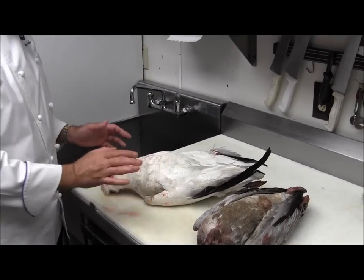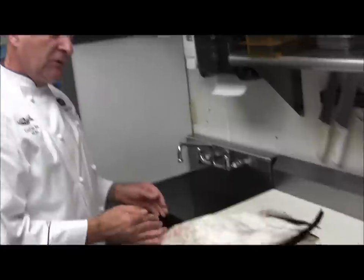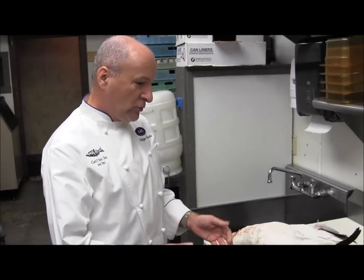They can eat, I can tell you that for sure. These birds are very good to eat too and we can make a very nice little dish with it in a very quick way. So let's go to work.